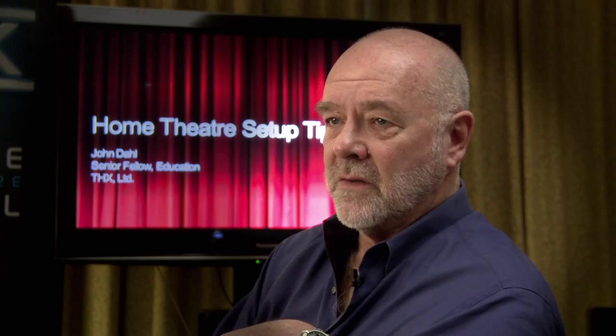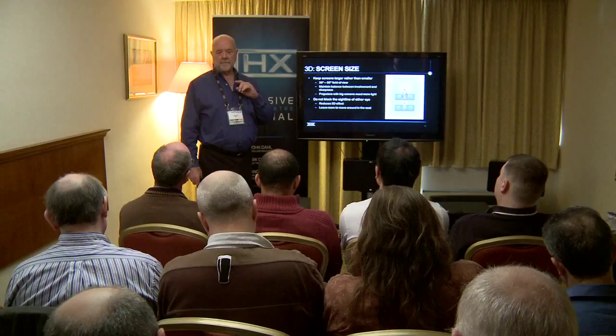You can use that multiplier to determine the screen size given a viewing distance, or the viewing distance given a particular screen size. It gives you a quite large screen — a 40-degree wide horizontal angle — which is about as big as a flat panel can be before you start to see all the pixels.